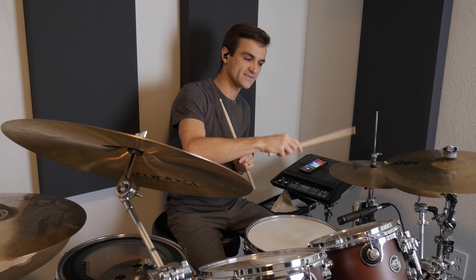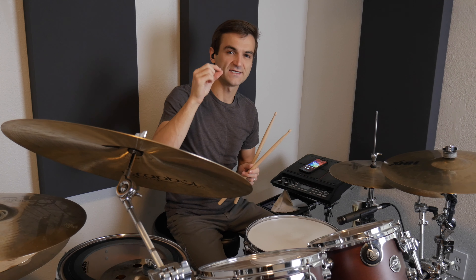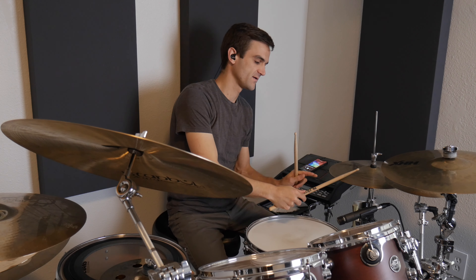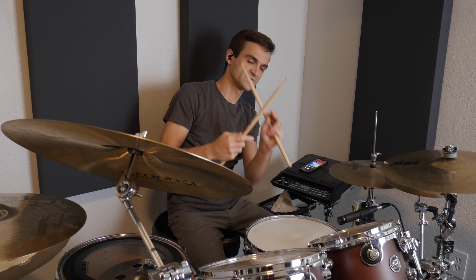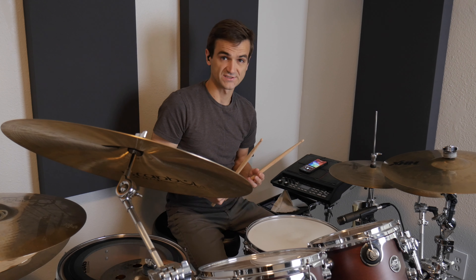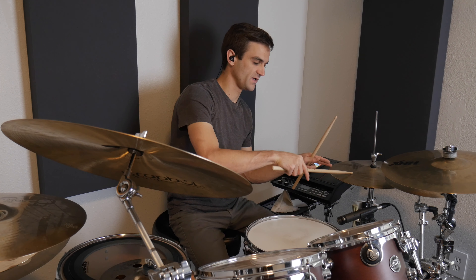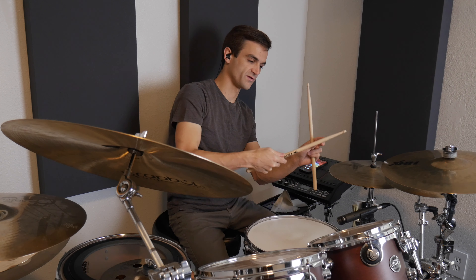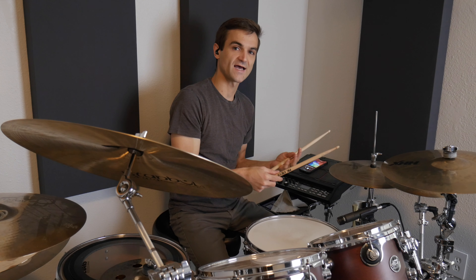The first thing we can talk about is where you hit the hi-hat. If the tip of the stick — this bead right here — hits on top of the hat, it's going to give a more glassy, defined sound. Then if you come in on the side and use the shank of the stick into the side of the hat — not like the side from across, just using the shank coming into the cymbal versus on top of it — that's going to give you more of a sloshy sound, even when the hats are closed. And there's everything in between.